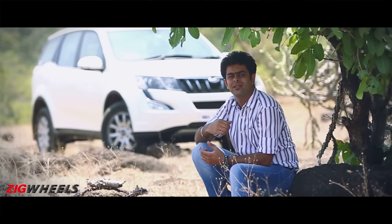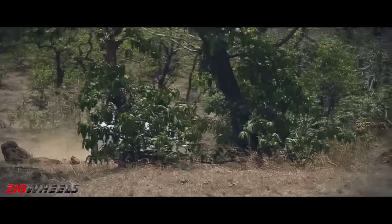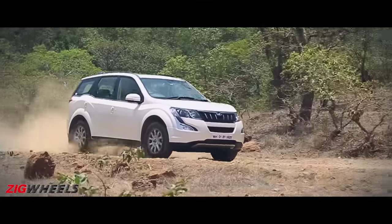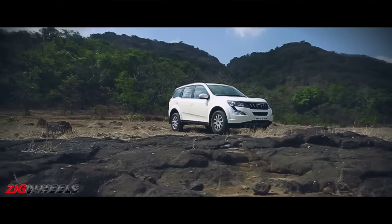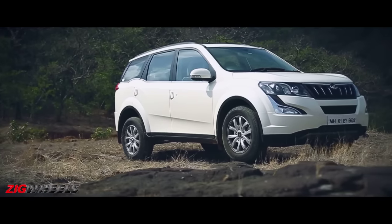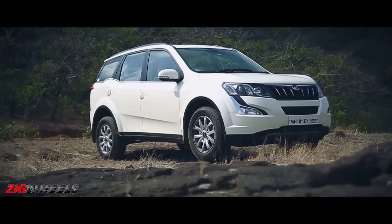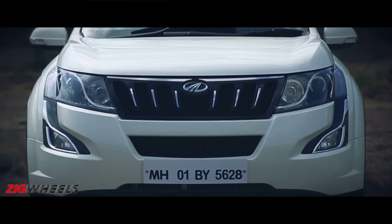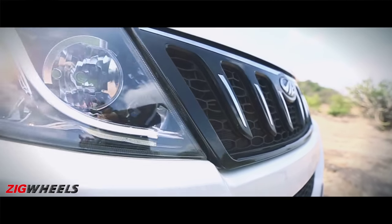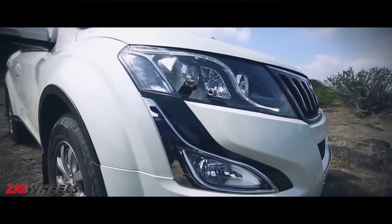So how different is the new age XUV500 really? In this new avatar, the boffins at Mahindra have once again worked their magic and given the XUV a menacing look. Up front it has a grille similar to the one on the Scorpio, and to give it good company are those re-profiled headlights with distinct S-shaped LED daytime running lights.